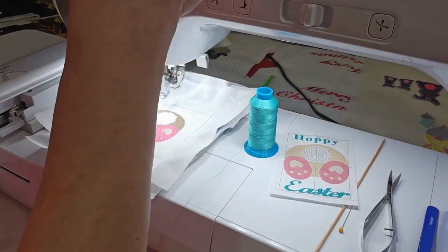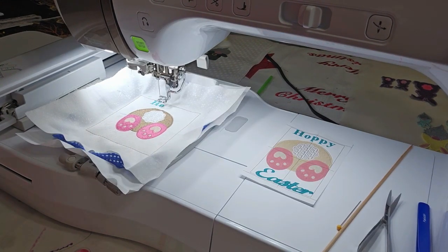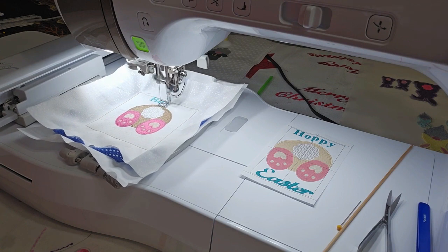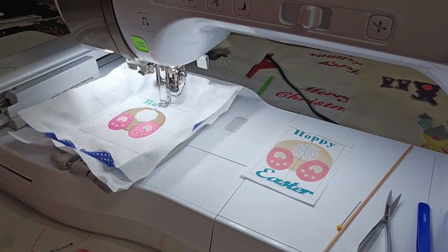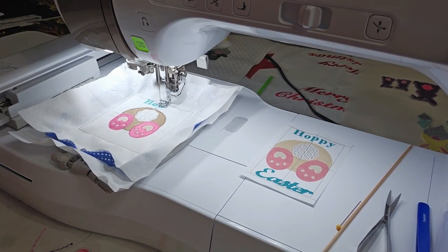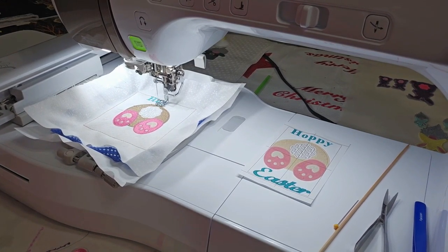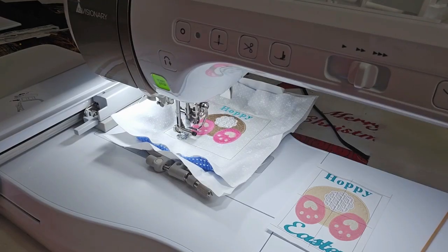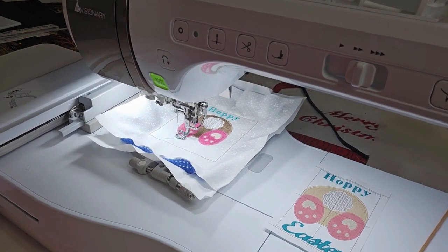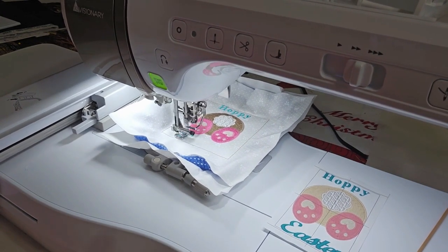I need to change the thread. Let me change this thread — I'll be right back. So now we're starting on the text. I'll be back when it's finished. We're at 26 minutes out of 28 minutes, so 'Easter' is going to take a couple of minutes to stitch out. This is the 4x4 design, by the way.